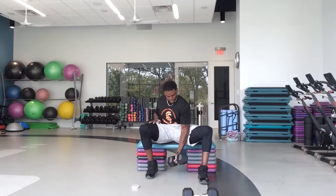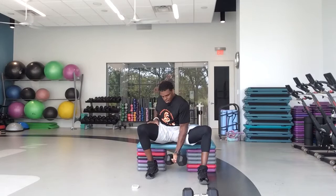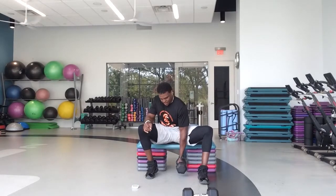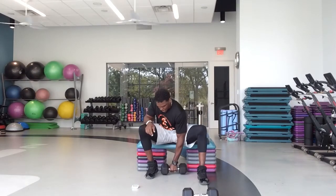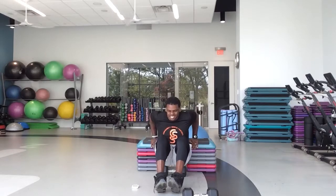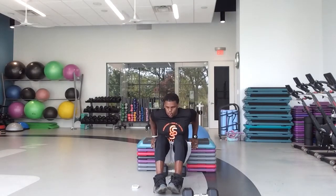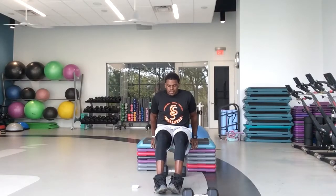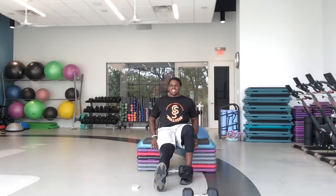In five, four, three, two — back to your dips. Ready and go. Come on — last 30 seconds on the warm-up. Yes, this is still the warm-up. We got 20 seconds left, so let's finish the right way. Let's go. Great job, guys. In 10. In five, four, three, two, one — and rest. Good job, guys. Grab some water.